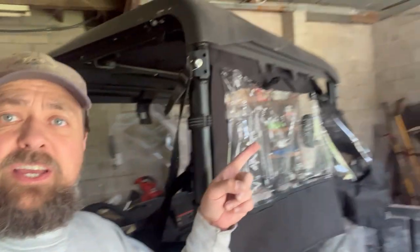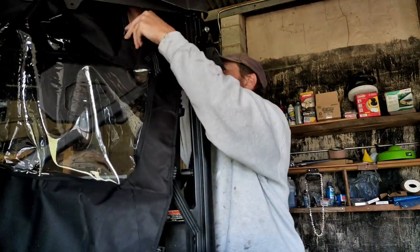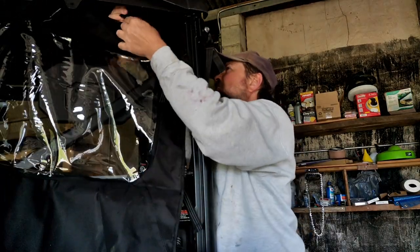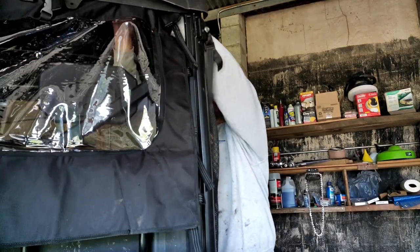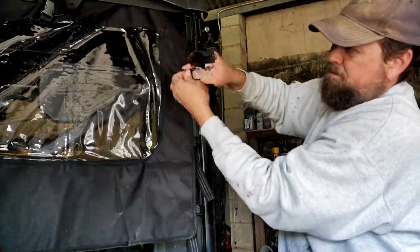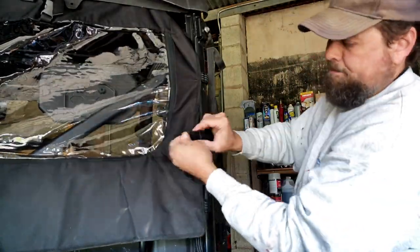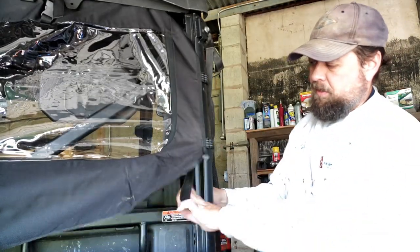All right, you saw how we got these on. Now I'm just going to go do the same thing on the other side. I got it!